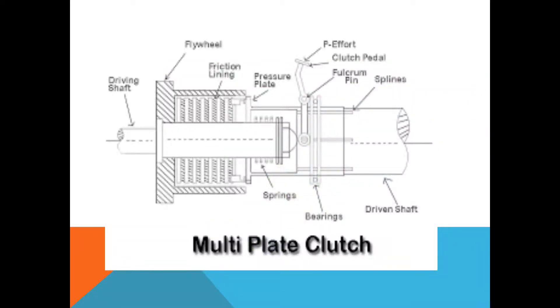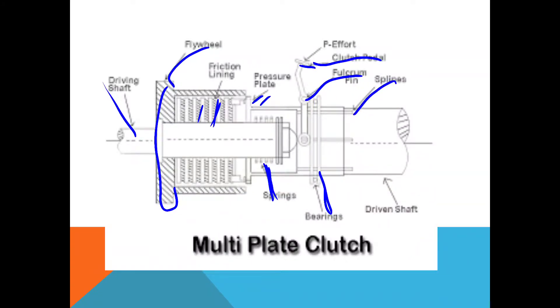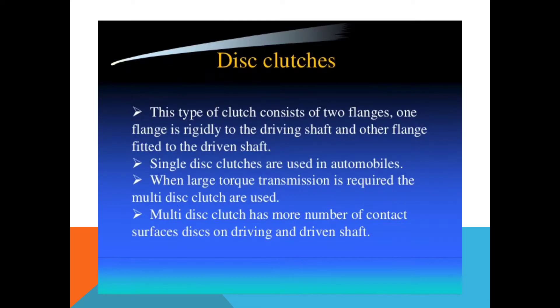Here is shown diagrammatically how power transmission from the engine to the gearbox is done. This one is the driving shaft. This one is the flywheel, which is attached to the driving shaft. These are the frictional linings. This one is the pressure plate. This is the spring, which is mounted circumferentially. This one is the bearing. This is the fulcrum point, on which the pedal link is attached. This one is the clutch pedal. These are the splines provided on the shaft. This one is the driven shaft.